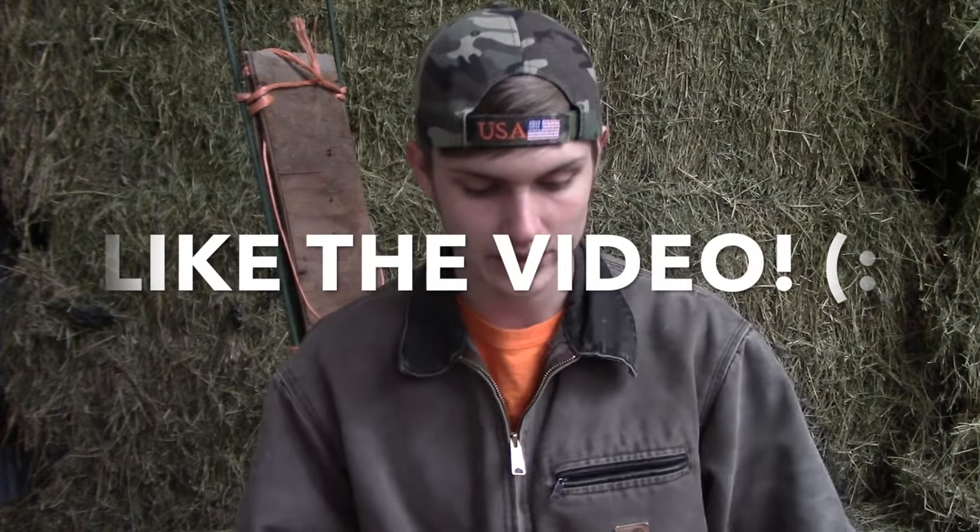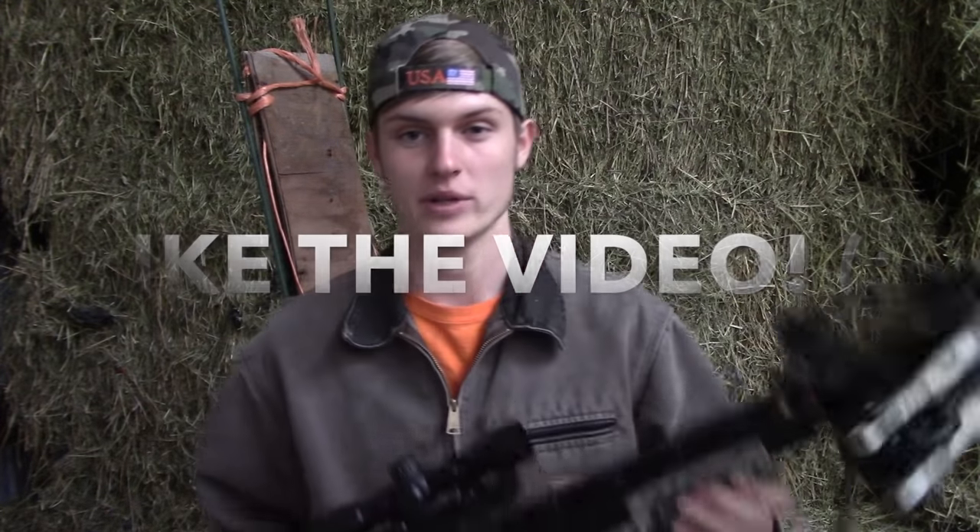Welcome back. Today I'm going to be doing another video with my Centerpoint Sniper 370 because the previous video I did, which would be two videos back, actually got so much feedback that I want to do another one. I got a couple requests from a few different people under a few different videos with this crossbow to do penetration tests and also angle tests.